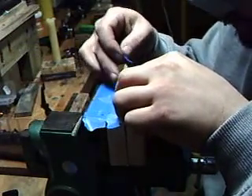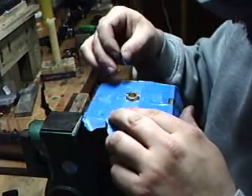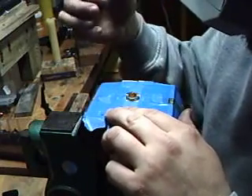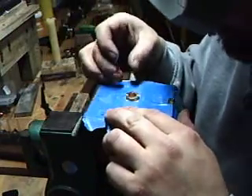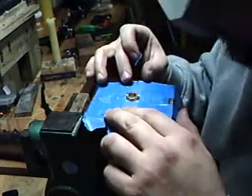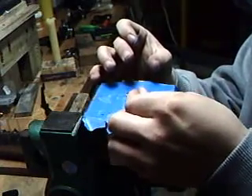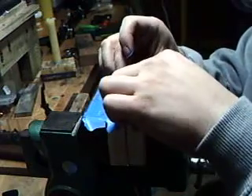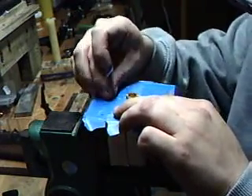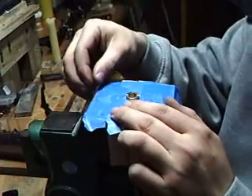Grab another piece of blue painter's tape. And I'll start over here since I still have it in my fingers. Oh, I lost it. There he is — tricky little bugger. I got it captured.